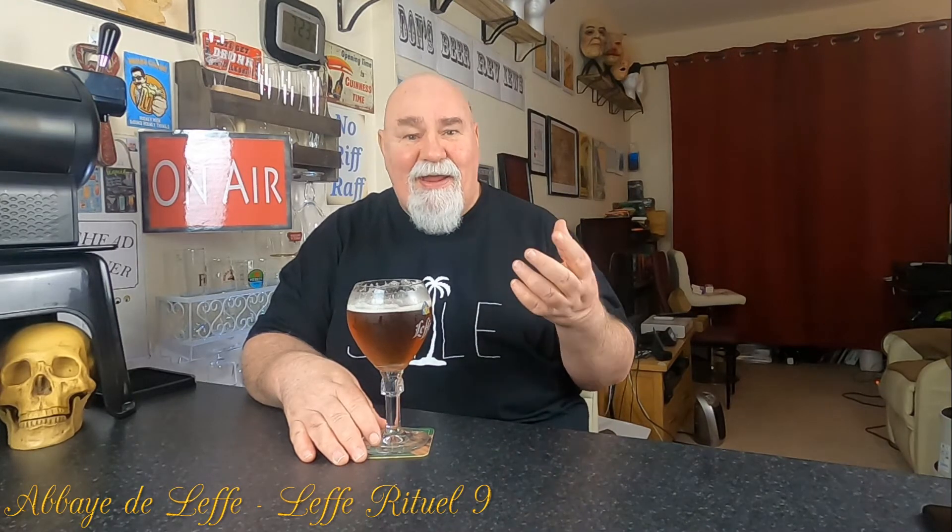It's 9% — you can tell it's 9%. There's not a burn, but you can tell there's alcohol present. The hops — it's fruity. There's a banana element there as well. I don't know if that's from the Belgian yeast, the Leffe yeast that they use. But it's in a similar vein to the Leffe beers.